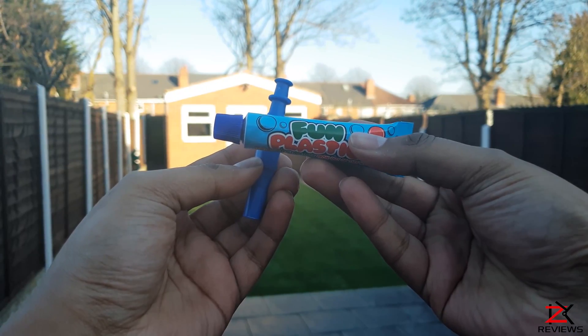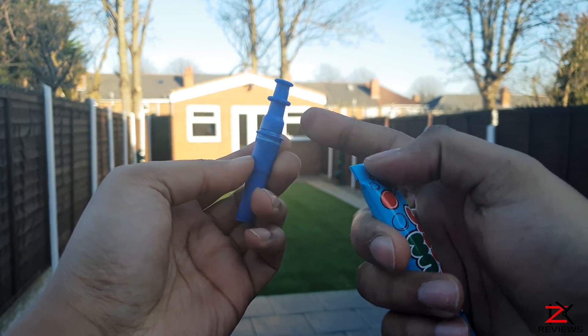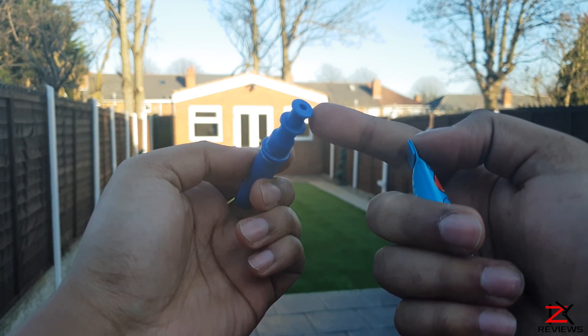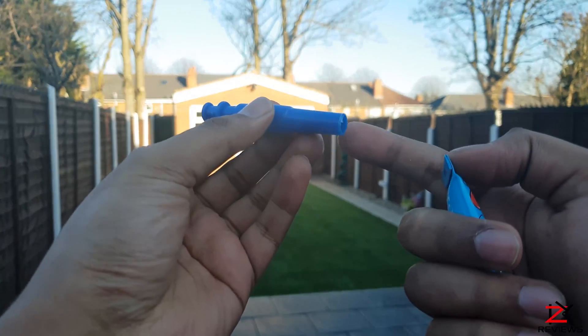All you have to do is apply the plastic goo and blow enough air slowly to actually make it into a fun balloon. So let's try this out. On the pipe you will blow air from this end and apply the fun plastic here.